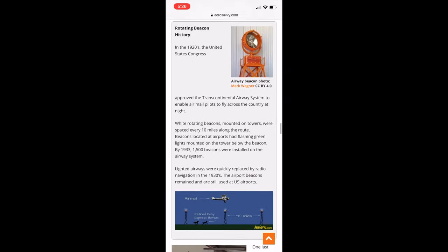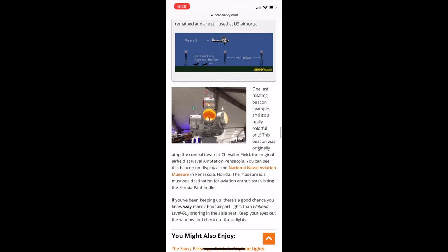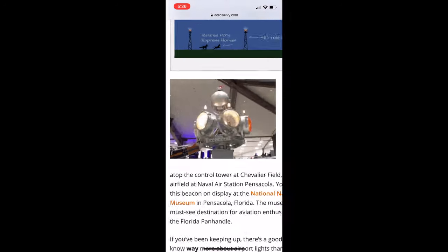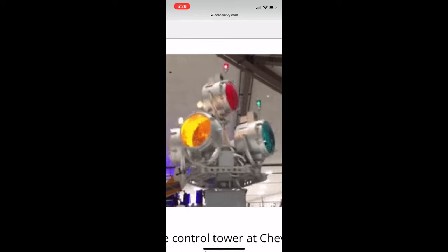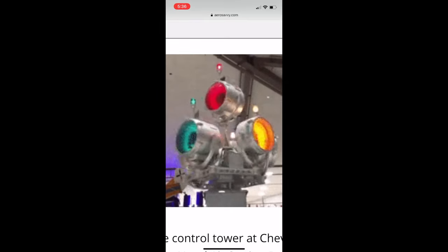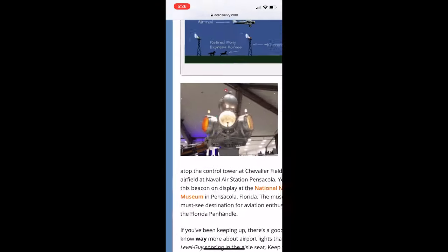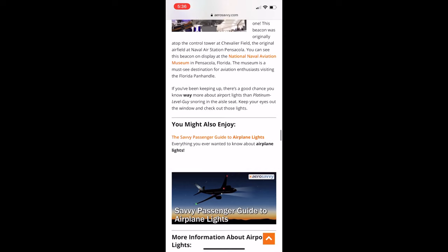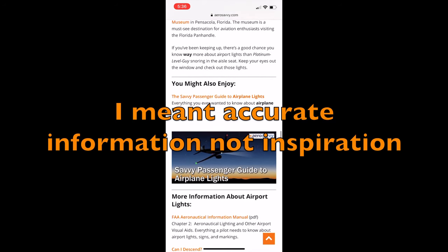Beacon lights — we don't see as much as we used to. There is an absolute beauty on display at the Naval Aviation Museum in the United States of America. You're certainly going to know a bit more than the person sitting next to you on a plane who's sleeping in the business class seat beside you, accumulated a lot more frequent flyer points. But at least you'll know what all those lights mean now. That's where I took all that inspiration from.